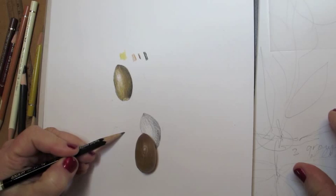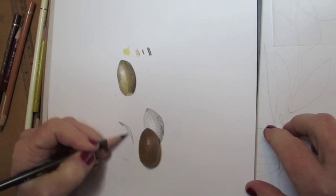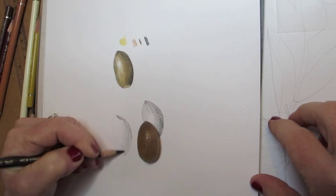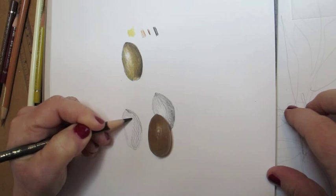Hi, I'm Wendy Hollander, and now that I've shown you how to tone a bar of color, I'm going to show you how to take an acorn and draw it. I started by doing an outline exactly the life size of the acorn, and now I've picked up a dark sepia colored pencil, and I'm toning to give the idea of the highlights and the shadows to make the form look three-dimensional.